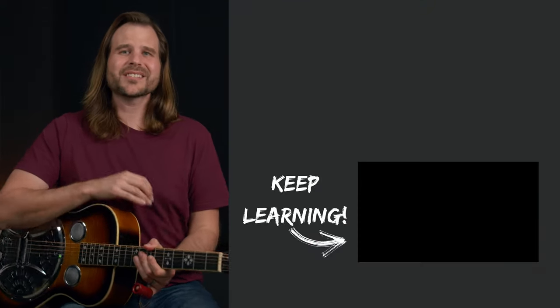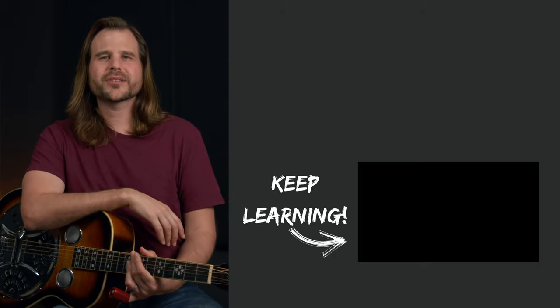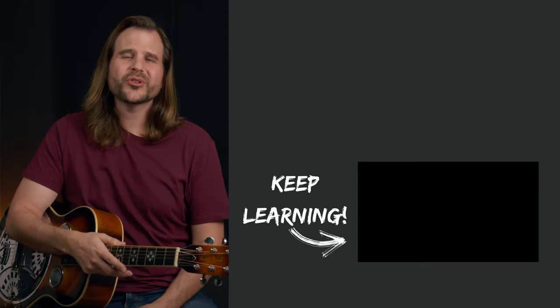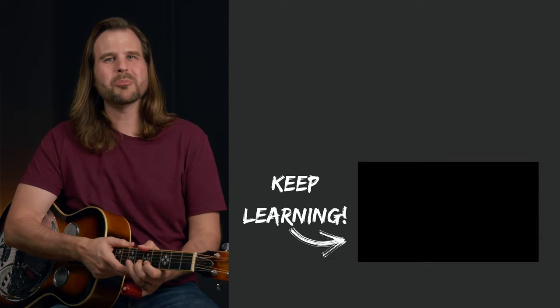I hope you enjoyed that and found it fun and challenging. If it was a bit too challenging, check out my guide 'Five Simple Steps to Better Slide Guitar' — it focuses on the bedrock techniques you need for clean slide guitar, and with practice it'll help you grow into pieces like what we just covered. Click over there to pick up the guide, and if you want to keep learning there's a video waiting for you right here. Until then, practice smart and play on.